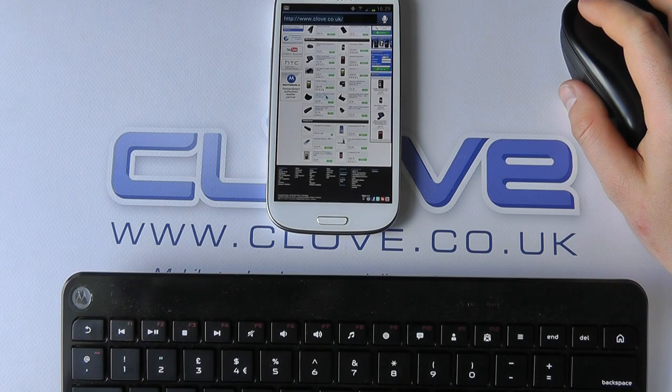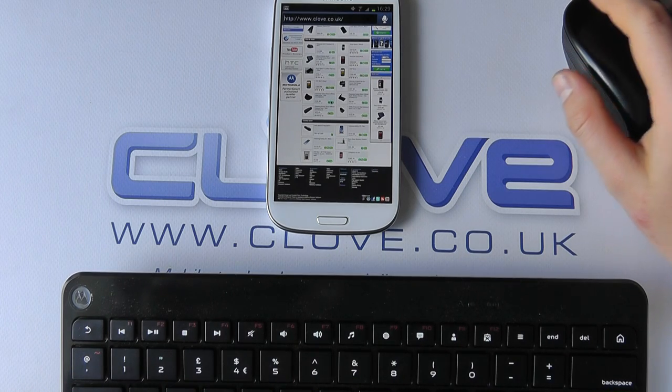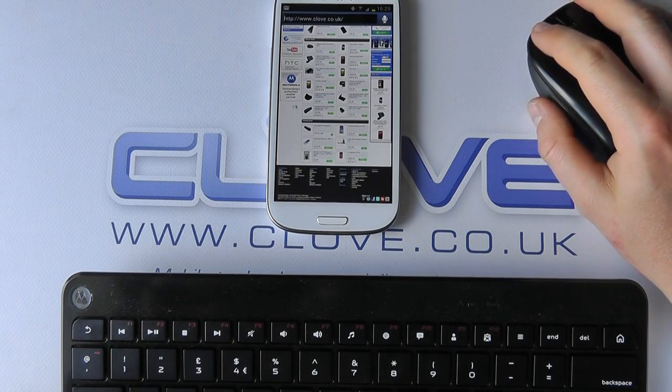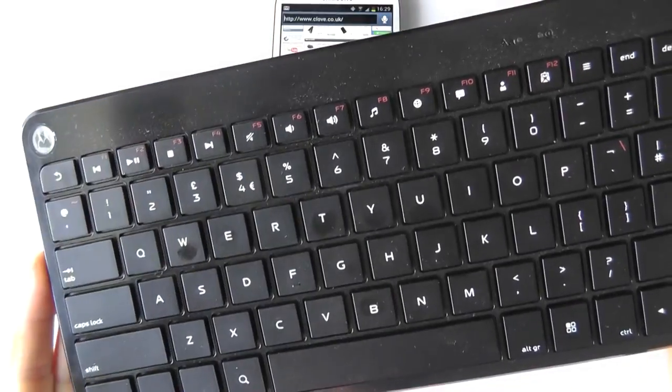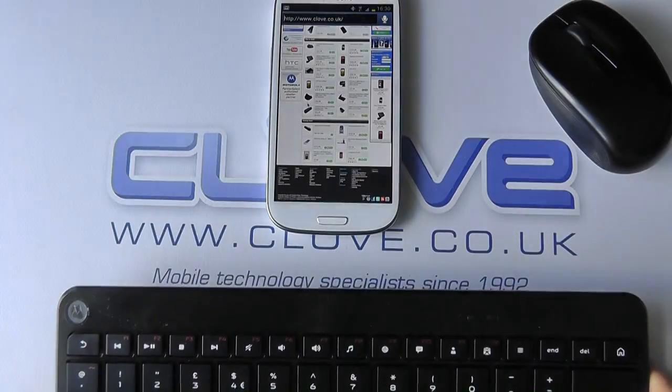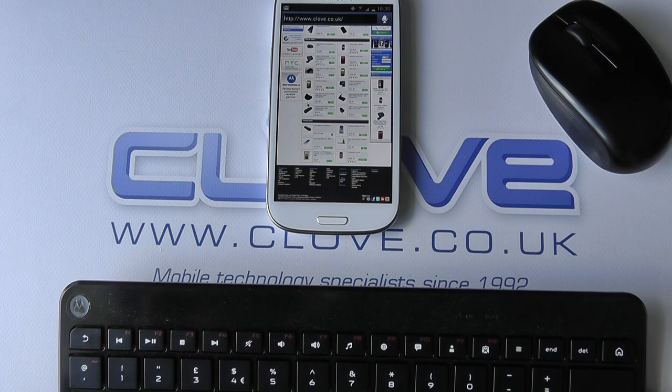We can press the menu button on the keyboard to go through to settings. So there are very few limitations that we actually have here, and it makes it quite a flexible configuration for you to use. Something like this will cost you around about 30 to 40 pounds and it's a worthwhile investment if you want to make your device very productive on the move. It works well, particularly for those who do a lot of travelling and business.